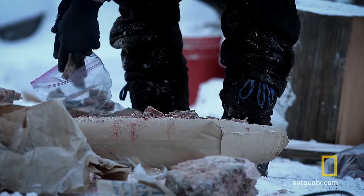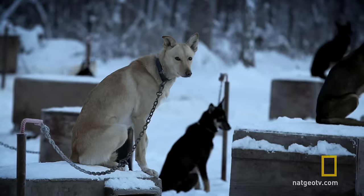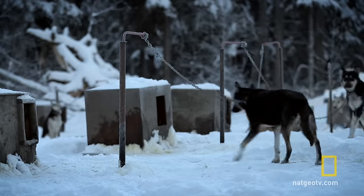They need this red protein meat to build muscle, and they burn a lot of calories. You can't have these dogs waiting to get their food because then they won't recover correctly.